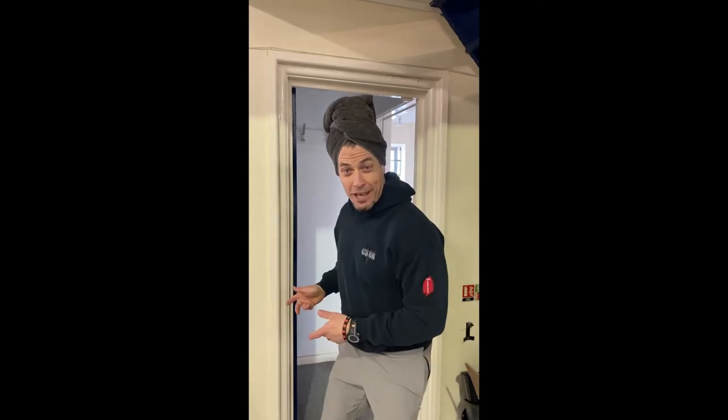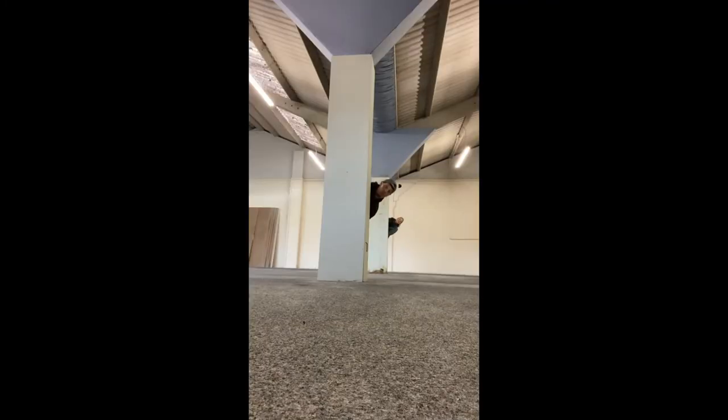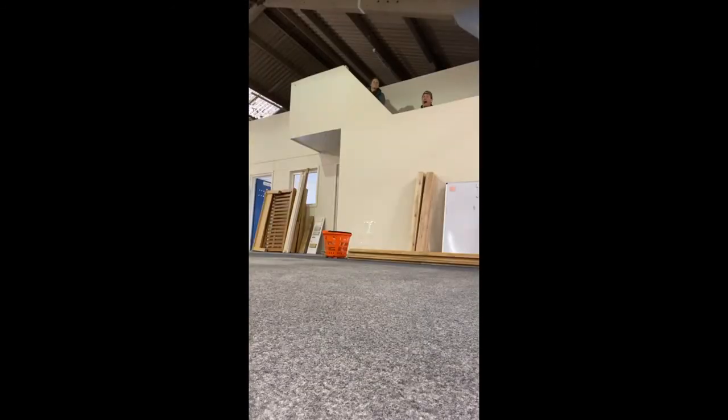I just had a shower in our awesome new change rooms — one for men and one for ladies, with showers and toilets in each. Got my hair all dry and ready for work. And did we mention we have a heater?